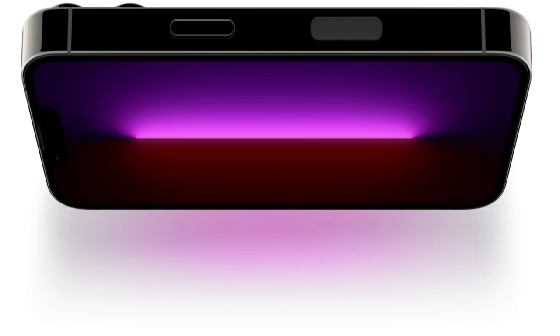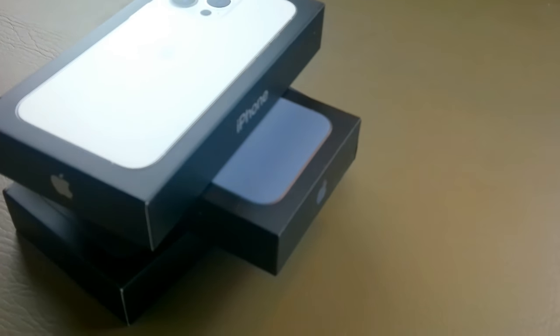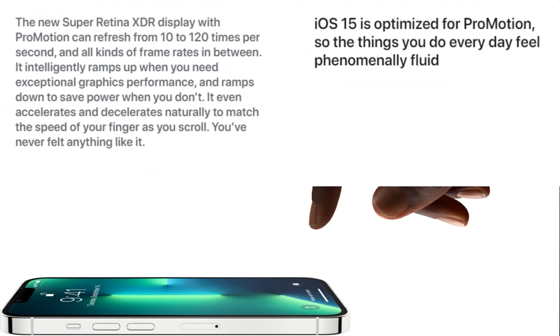It weighs in at about 7.19 ounces or 204 grams, and this thing is just really, really cool. We didn't get the Max model this year because we really don't need a display that large. We're going to show you the Pro model — basically the same thing, just a few more inches on the Max. This one is 6.1 inches diagonal and it does have a Super Retina XDR display with ProMotion this time, with 1170 pixel resolution at 460 ppi.